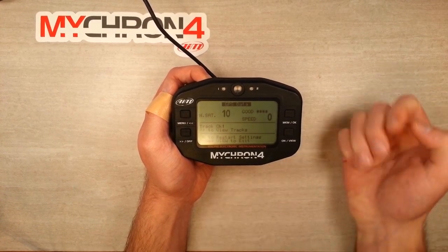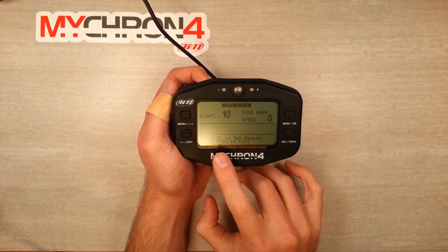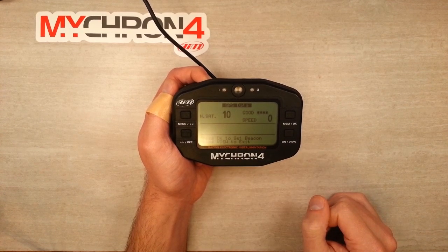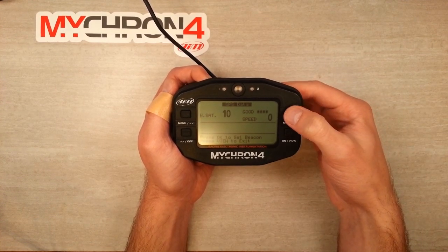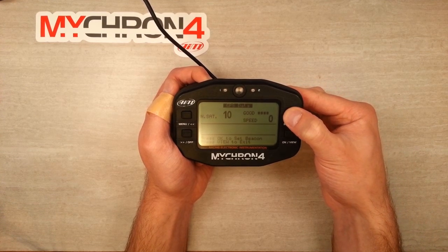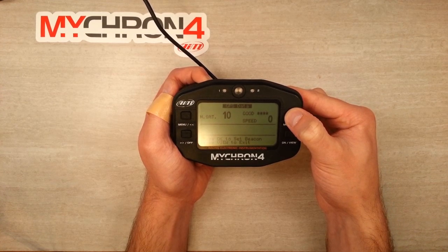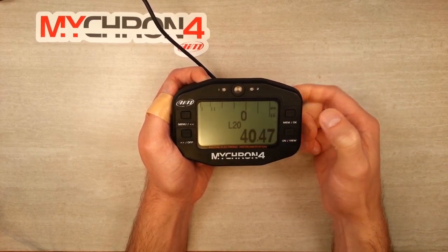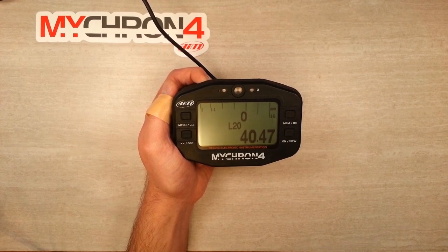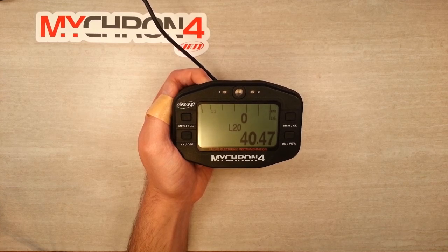Now let's go ahead and set the start/finish line. We'll do that by hitting the OK button to enter the settings. At the bottom you'll see it says press OK to set beacon. What I recommend is, in between sessions, take your cart on the stand, push it right over to the start/finish line, and press OK to set it. I like to do it right in the center of the track so that if you take a different line down the front straight, you're going to have the beacon capture either way. Once you do that, you're all set to go out and make laps. After your first lap, the GPS module will have fully detected the track and you'll be getting trips every time you cross the start/finish beacon.